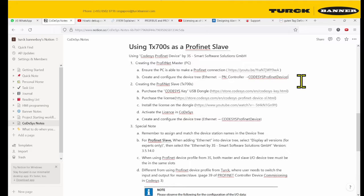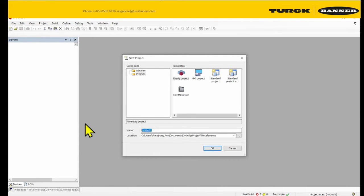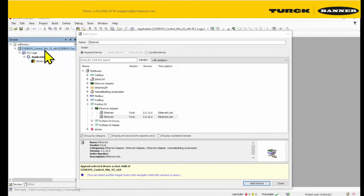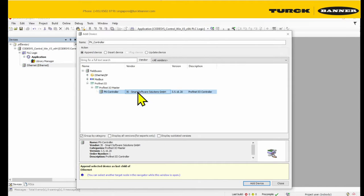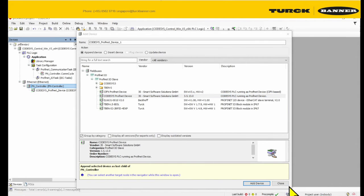Now we're going to create a device tree for the master. PFDevice1. We're going to add our PC inside, and then we're going to add TX2 internet — we'll use the one from the more recent version. We're going to add it as a controller, and we're going to add codec's ProfiNet device.